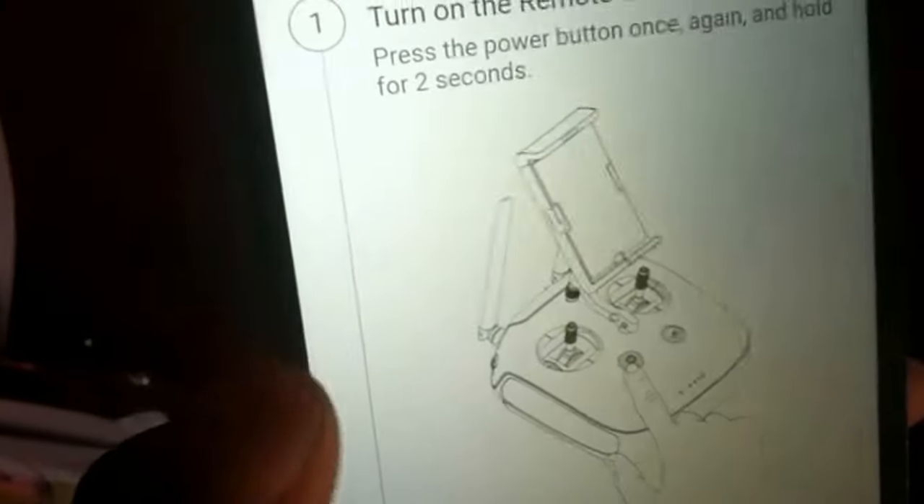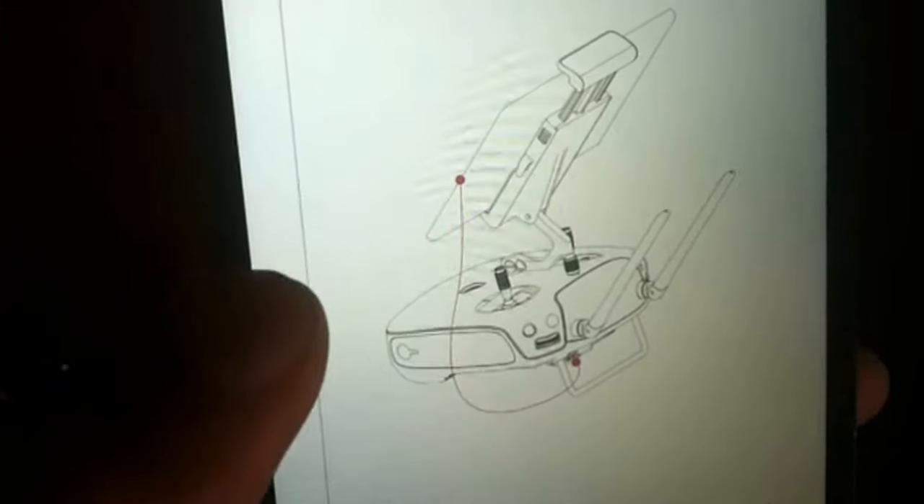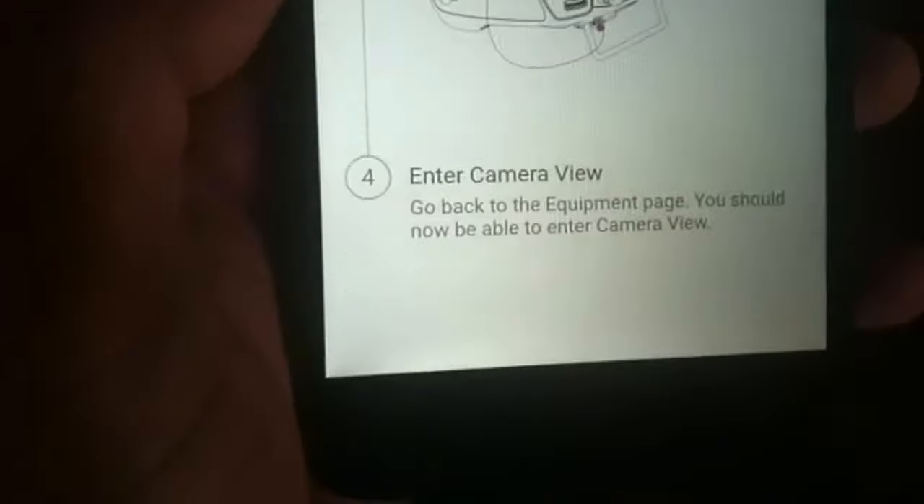If I go back on my camera and try to go to my device, there we go. We have a little tutorial here: turn on the controller, turn on the aircraft, connect the mobile device to the RC, and then enter camera view. Easy peasy, right? Let's just go ahead and do that.